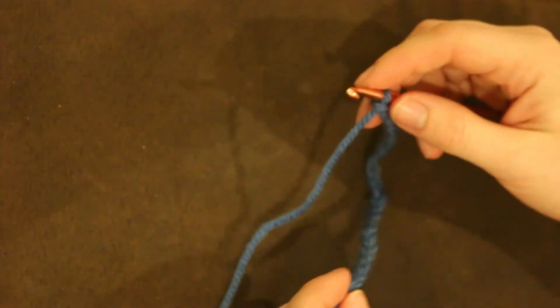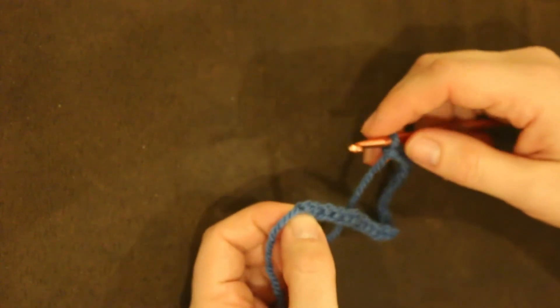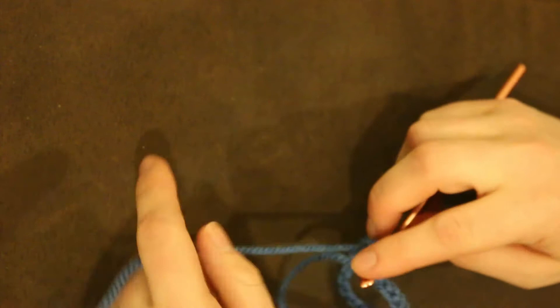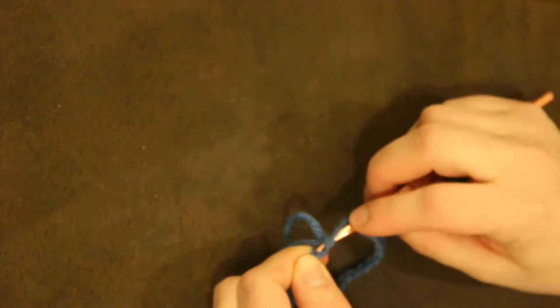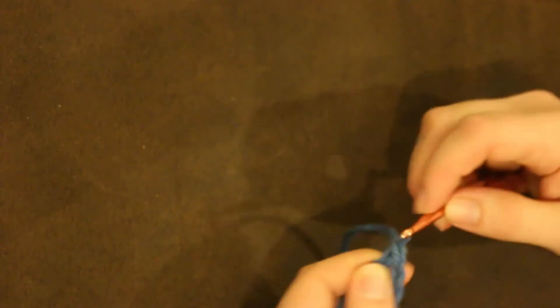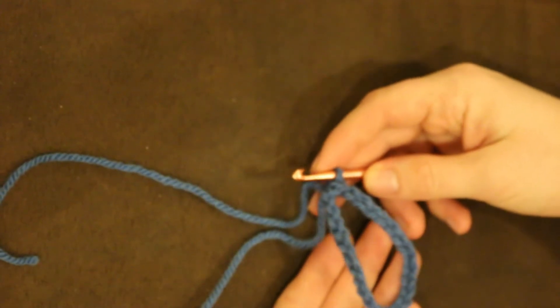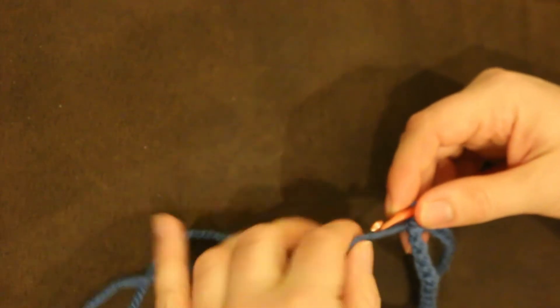Once you have done the first chain you will now go and do a slip stitch into the back of the first chain from your slipknot. Insert your hook, wrap the yarn around and pull it through, then pull that through your stitch and we have now created the first loop. We are going to repeat this 14 more times.